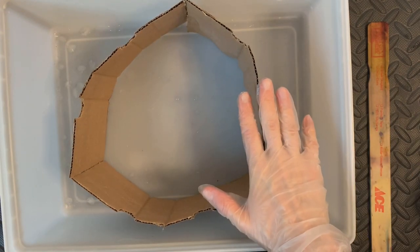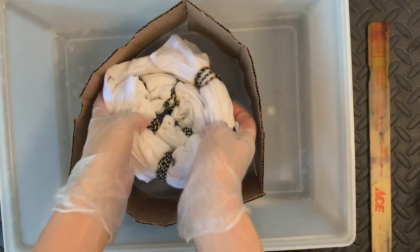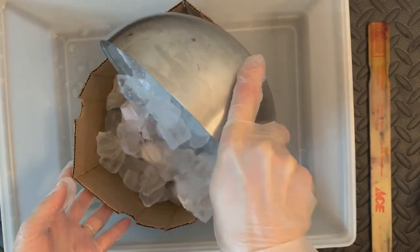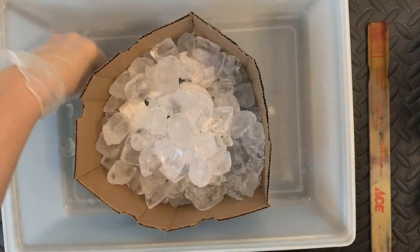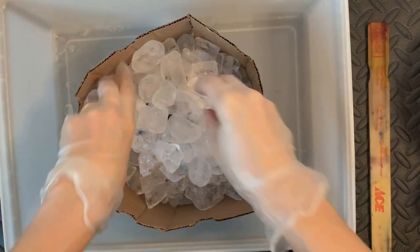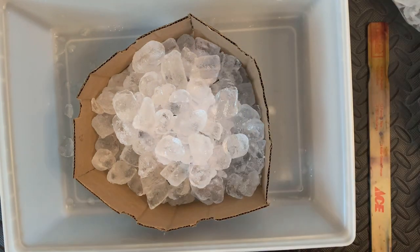I've made my little mold out of cardboard and duct tape and I'm going to spiral the t-shirt like this, so that way I can put the ice on top. I can use plenty of ice, but I don't have to use way too much because I don't want it to be completely soaked. I'm going to save some of my ice. Let me put a little more in there. Okay, that looks good.